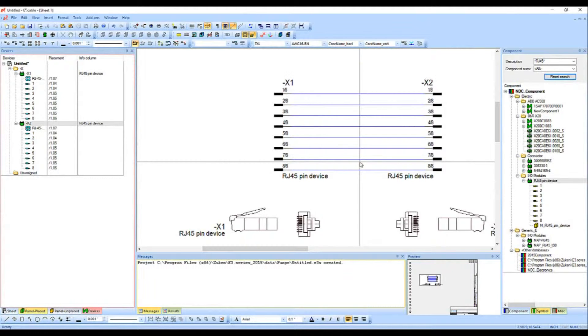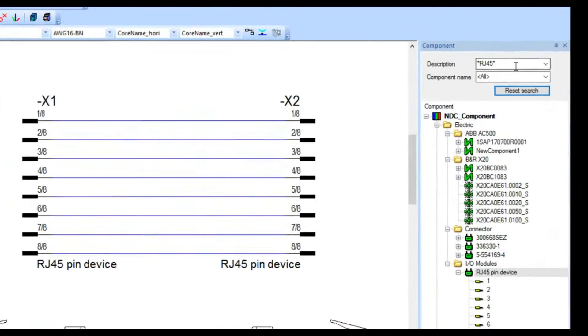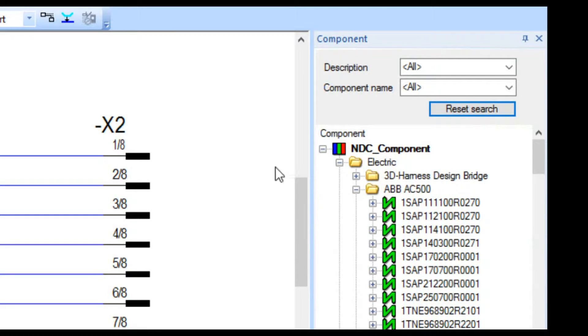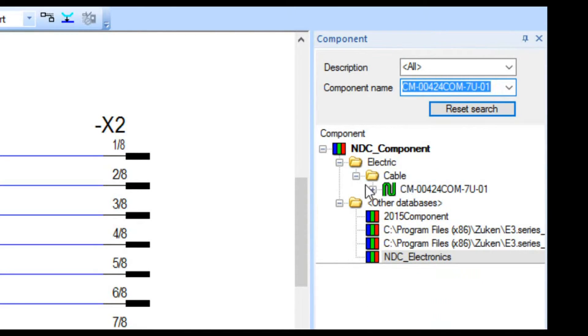Now I need to get a cable associated to this as well. Let's go back to the component side on the right. I'll do a reset search to clear things out and go back to the default library. Now I'm going to use a component name search for a component I made the other day. Keep in mind that even though Zuken provides a number of components, there are well over 100 million components out there, so no library is going to have it all and you'll have to make some parts. I did make this CAT6 wire, and as I type it in it fills in the rest.